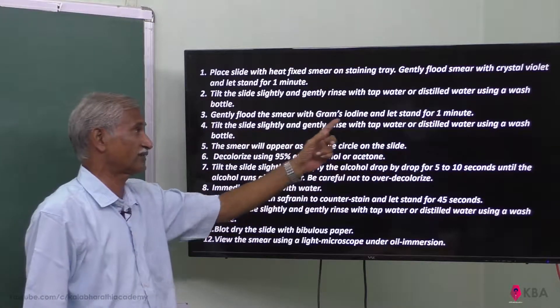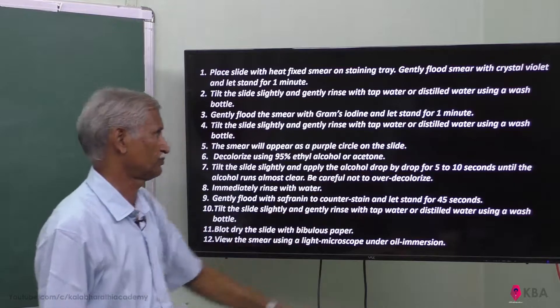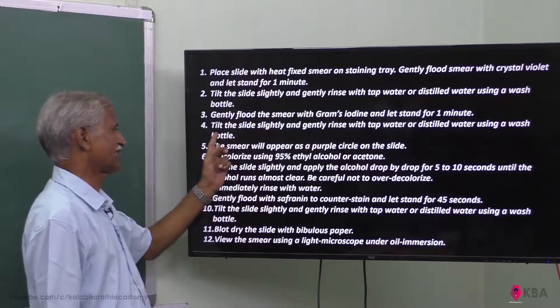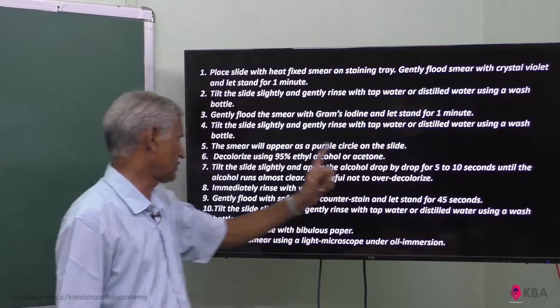Gently flood the smear with Gram's iodine and let it stand for one minute. Again, tilt the slide and wash it with tap water or distilled water using a wash bottle.